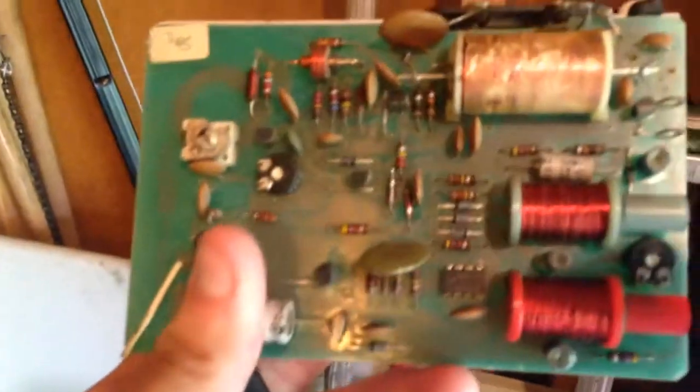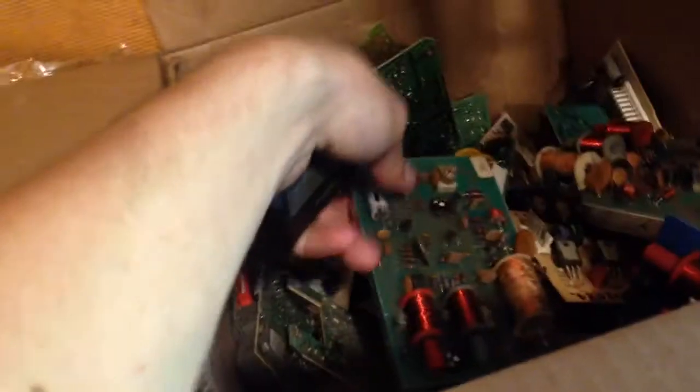These boards and this box are a huge lot that I got on eBay of supposedly non-working stuff. This is the stuff I haven't tested yet. These are analog linear receivers — I think they're universals because there was a power cord coming out of them, but someone cut them. I got four of those.